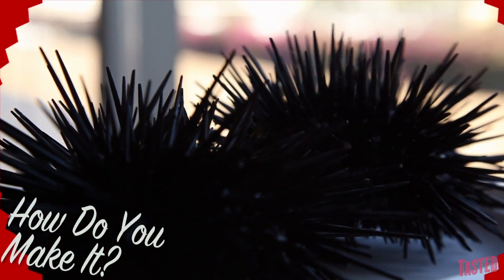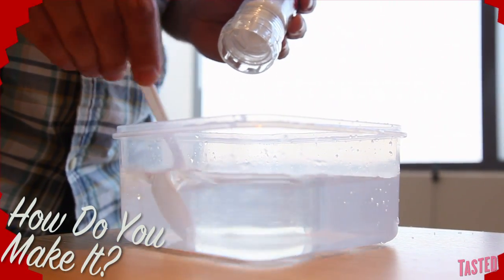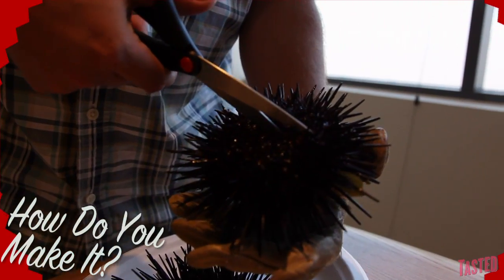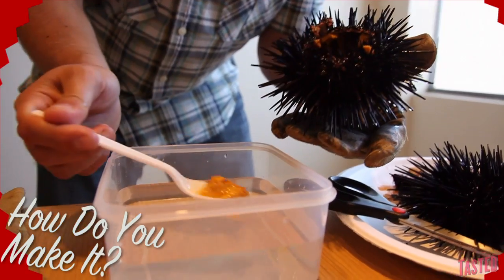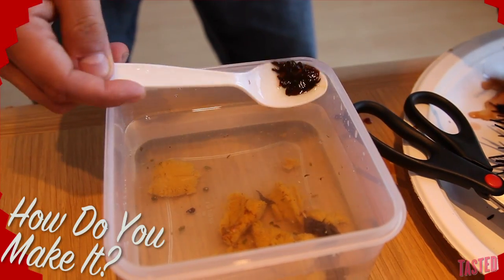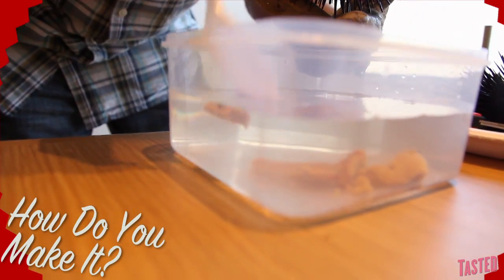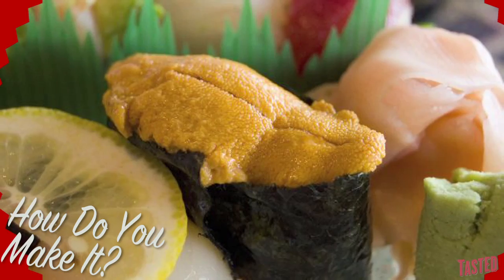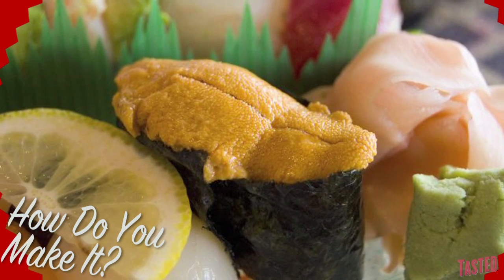The sea urchin is easy. First, set aside a container of salt water — you'll need it to rinse your uni later on. Avoiding the spines, you cut open the shell, revealing the insides of the urchin. Then you delicately scrape the insides into the salt water mixture, doing your best to avoid the inedible brown guts, aiming only for the sweet, tasty, bright orange gonads. Then splash with lemon and pop on rice with a touch of wasabi for nigiri-style sushi.